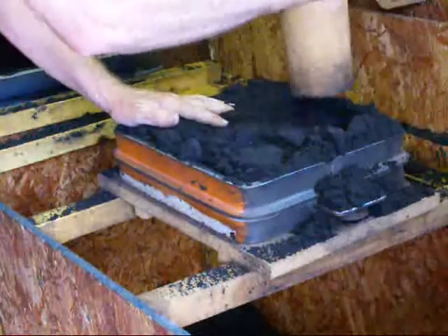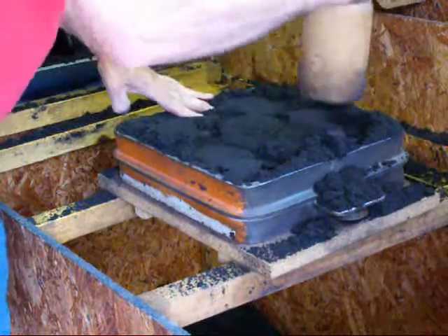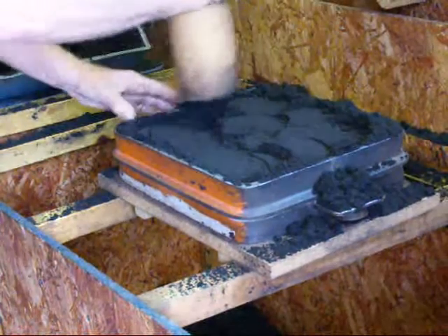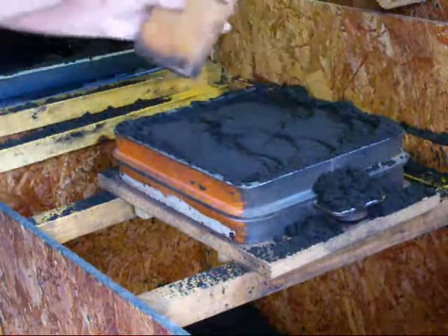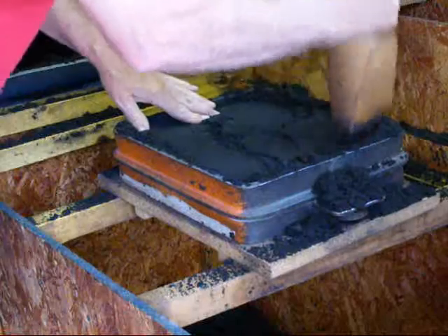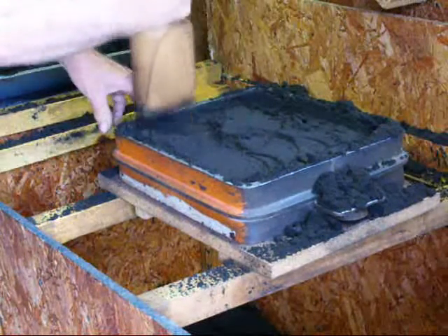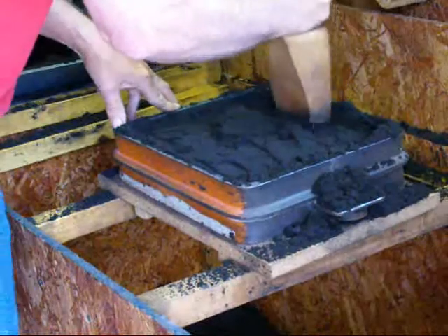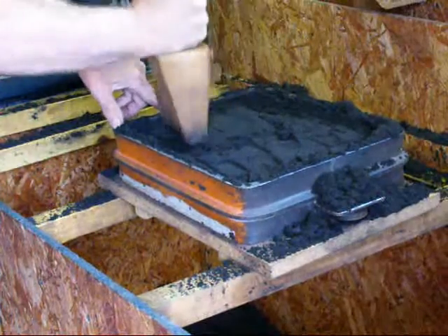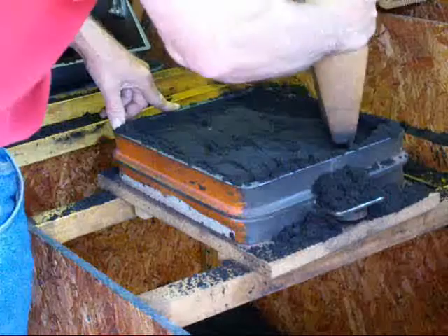We'll take the rammer, and I like to just gently go around to start with, otherwise the pattern may move around a little bit within the mold. Then take the taper end and go around the outside. You don't want to over-ram it — if you do, the sand will lack permeability, which means that the gases can't get out very well.